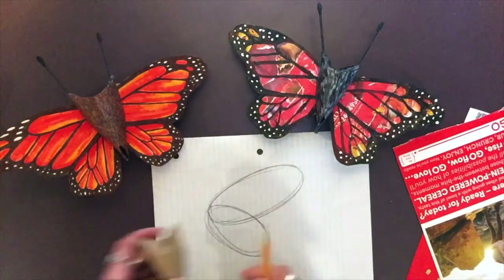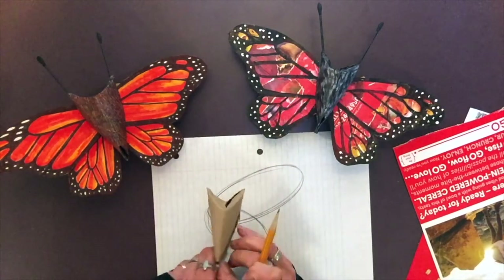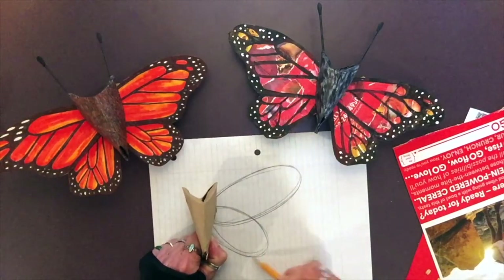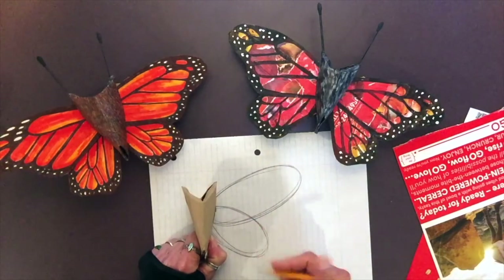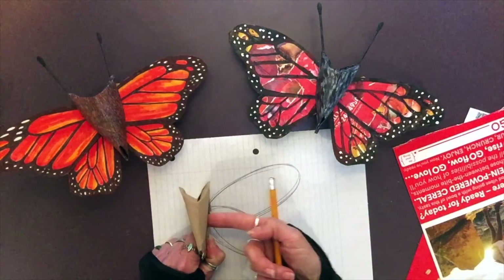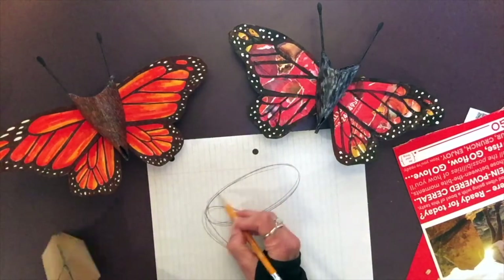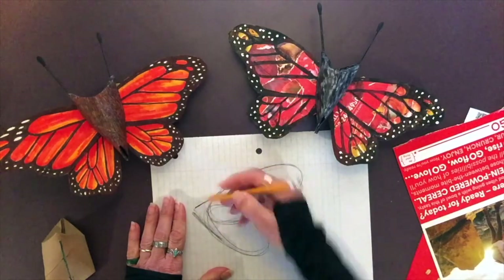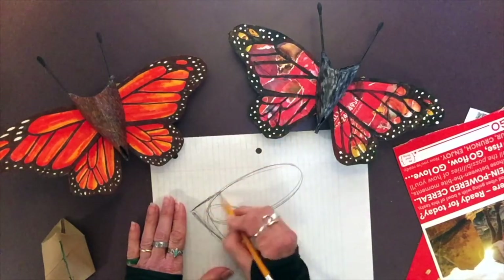How large do you draw them? Take your toilet paper tube body, place it on the paper, and decide for yourself how large you want it to be. Remember, this wing has to fit inside the slot, so always add a little bit of extra paper.